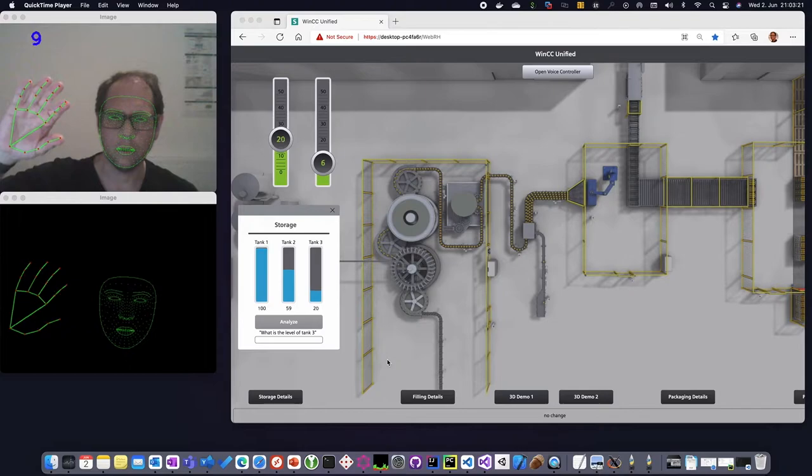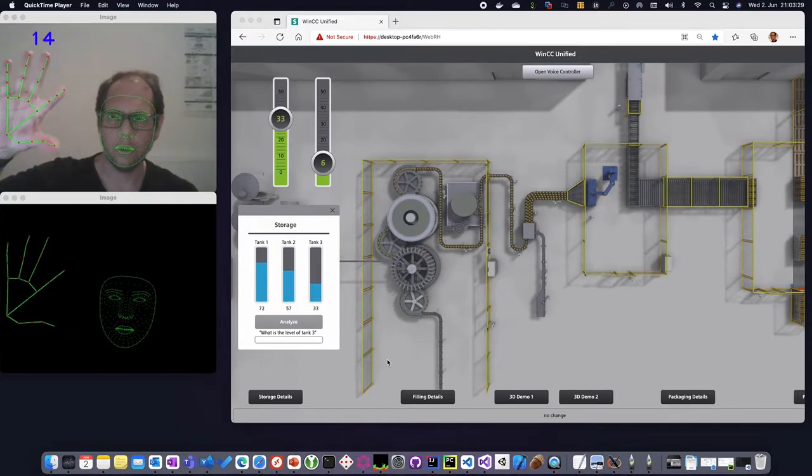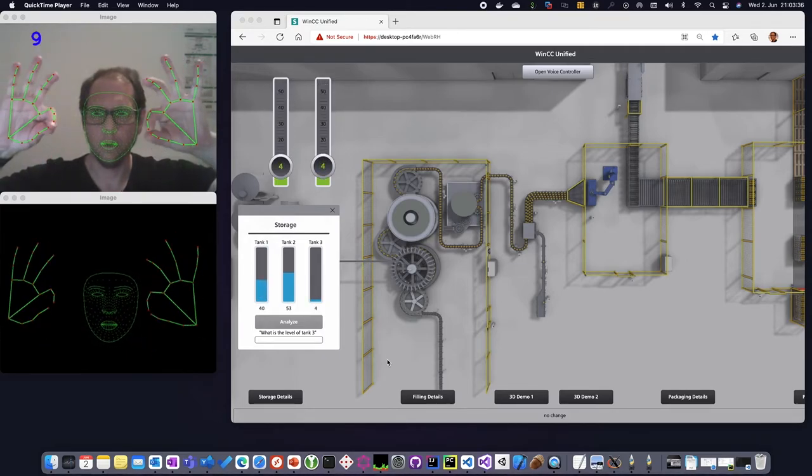I can control the sliders of the unified screen with my fingers — the distance of my two fingers controls the left slider. I can also use the right hand to do the same with the other slider, and also both together.